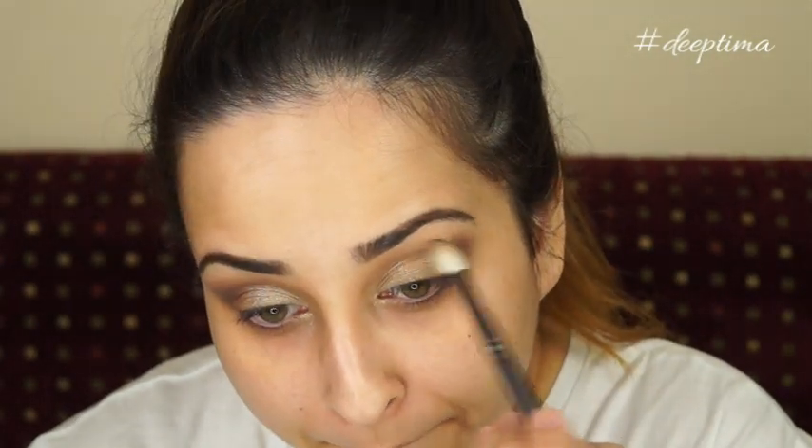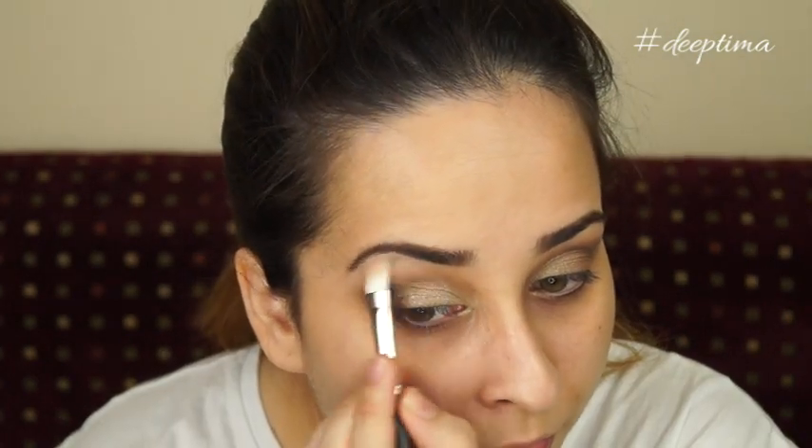Make sure you keep comparing both your eyes so they don't look too different — they can never look exactly the same but you want to try. Just keep blending the color.